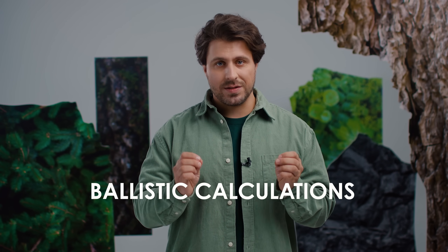We want to introduce the new firmware that enables ballistic calculations inside your scope — the same one we have in Thermion LRF models.